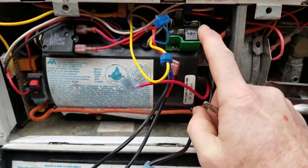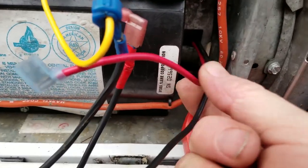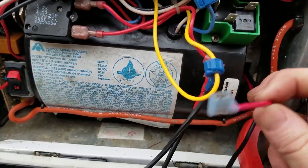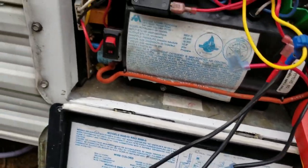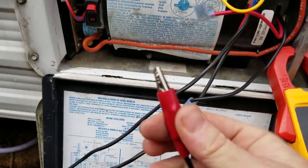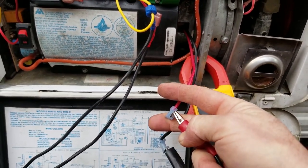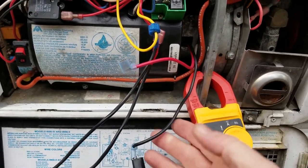This relay is acting suspicious, but I want to eliminate the motor as a possibility first. This is your motor — it has a red and a black coming out. Black would have been bonded to ground, and red would have been one of the leads on this relay. I've pulled them all loose to test the motor independently. Touching 12 volts hot to it — there we go, you can see it spinning. So we've eliminated the motor as defective; we know the motor is good.